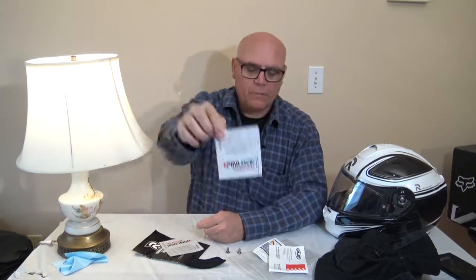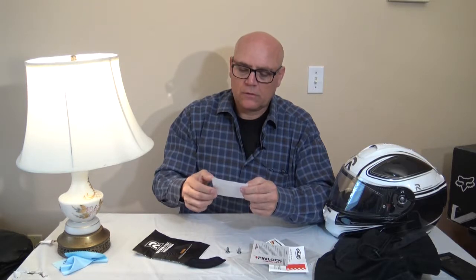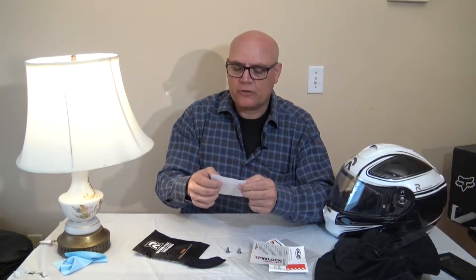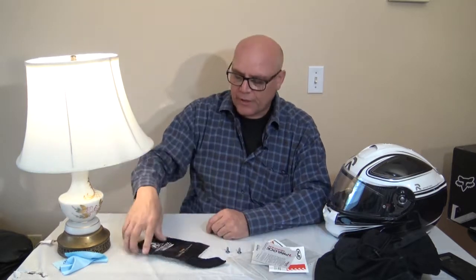This has a pin lock system, meaning that you can take off the face mask and it won't let your visor fog up, which is really good. It's the pin lock original — 'don't stop breathing.' You can get different shades of the pin lock, and I'm going to show you that.